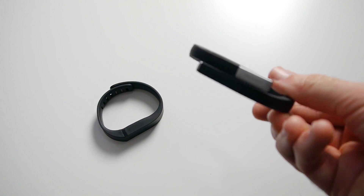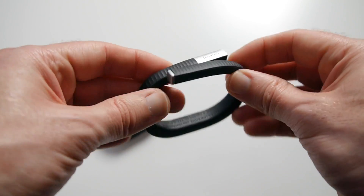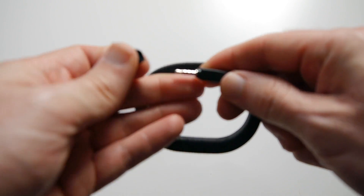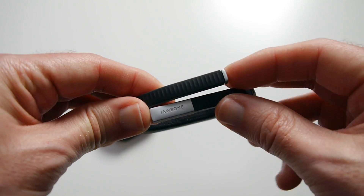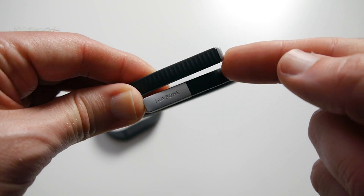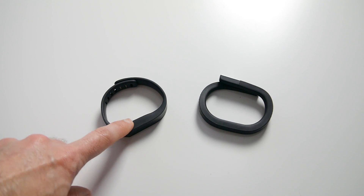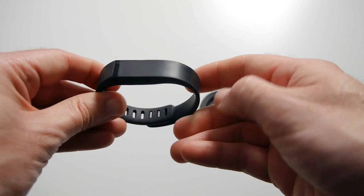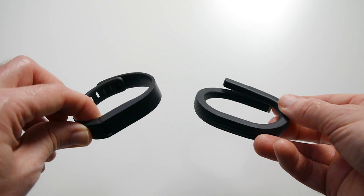This is the Jawbone Up24, again available in different colours. It has no adjustment other than the flexibility of the actual band. It's also got a couple of extra bits — there's a little cover you can take off, and this is what plugs into the charging cable supplied in the box. There's also a push button to interact with the device. Push it once and a little sun comes up, meaning it's in daytime mode. You can double tap and do various pushes to put it into sleep mode. Out of the two, the most comfortable is definitely the Fitbit Flex — the Jawbone feels a little bit rigid and harder. If I was choosing between the two, I would choose the Fitbit Flex for the comfort factor.